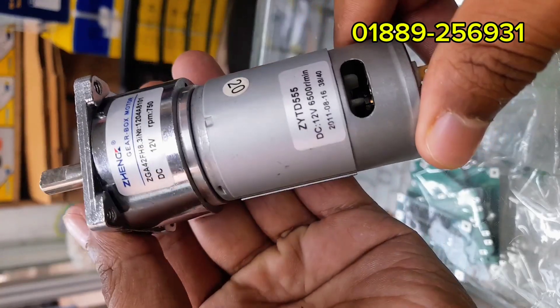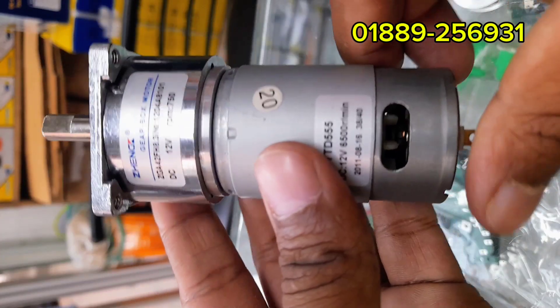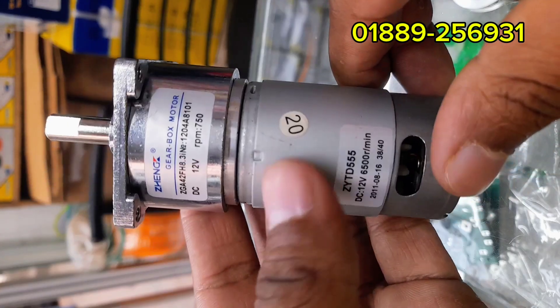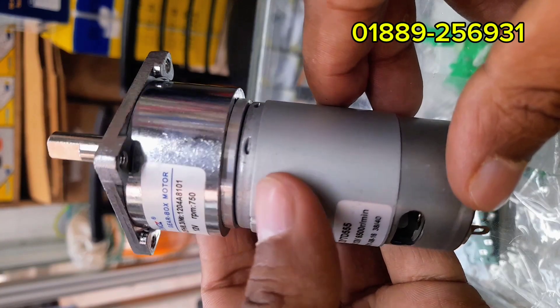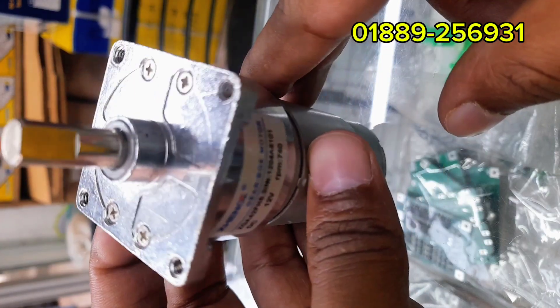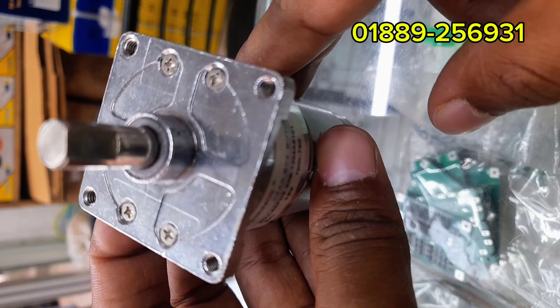Assalamu alaikum everyone. Today I'm introducing a powerful 12V DC gear motor. This is not just an ordinary motor — it has a high speed core motor combined with a strong gearbox. That means low speed but very high torque. In this video I'll show you the specifications, usage, live demo, and safety tips.